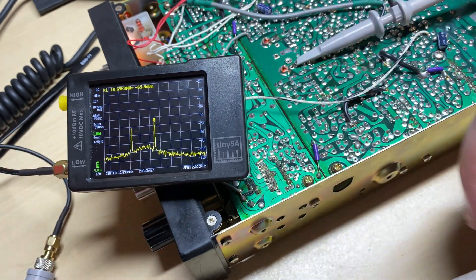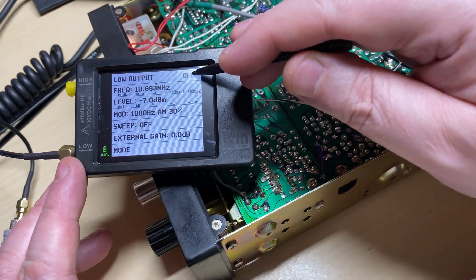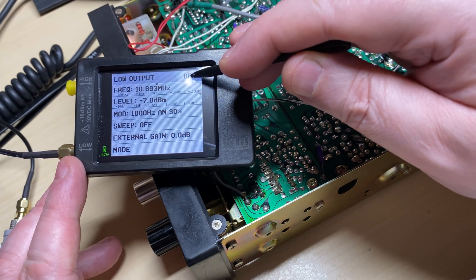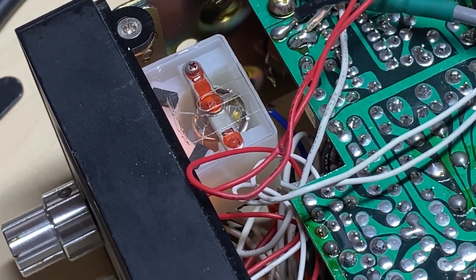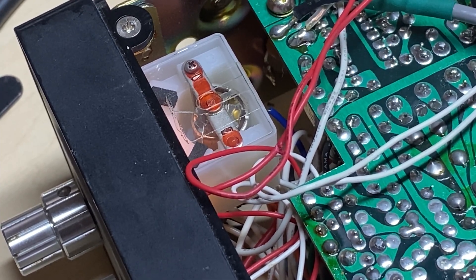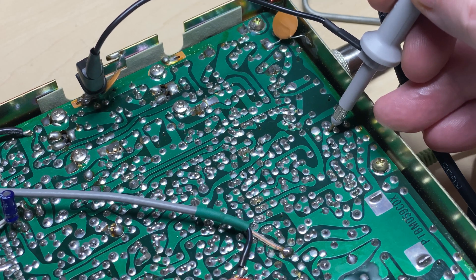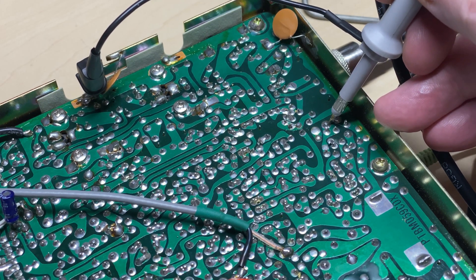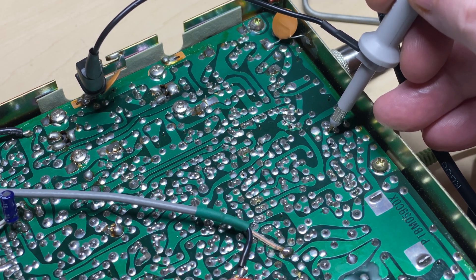So I want to inject a signal into the crystal filter this time, with the TinySA on output, and we have movement - only a little, but we have movement when we turn the output on and off. I'm just probing around to see whether I can get any life and try to understand what's going on. But as soon as you switch to sideband it just goes dead.